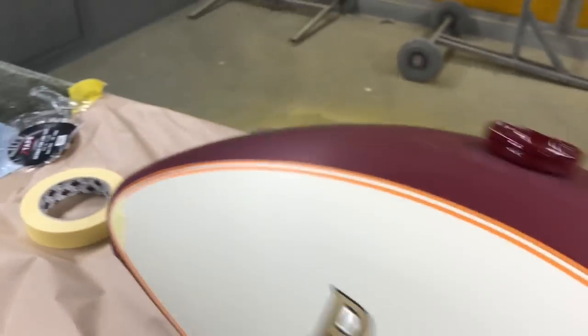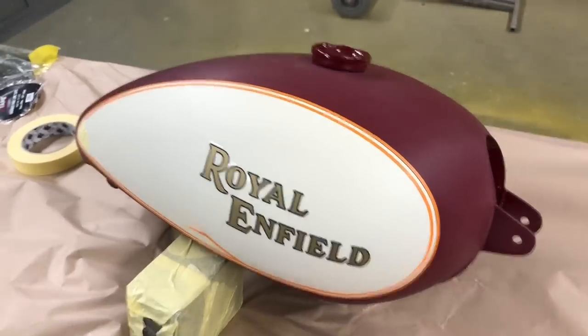We've gone into the red a little bit there because there was a funny little... it just went slightly low with the cream there. Although you can't see it on the top when you're looking over the top of the tank, you can't see it, but it was just niggling me a tiny bit. And there we go.